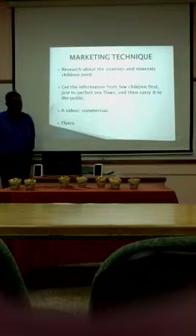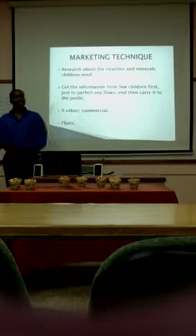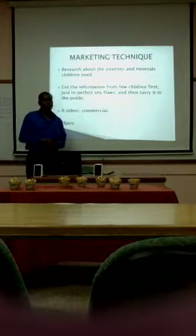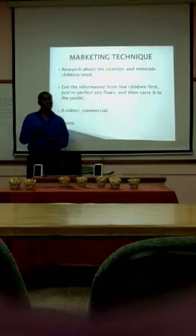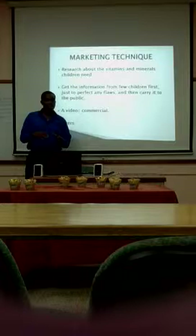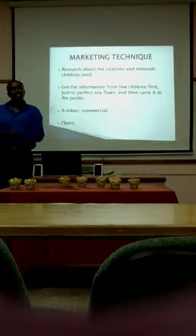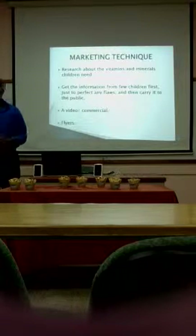The marketing techniques we used: we did research on the vitamins and minerals children need — that was step one. We found that out and where we could get it from. We got information from a few children first, just to test that, and then carried it to the public. Then we did a commercial slash video. Whoever saw this commercial — Diane and Jojo went out and actually tested the children. Kill two birds, one stone — that's what we decided to do.